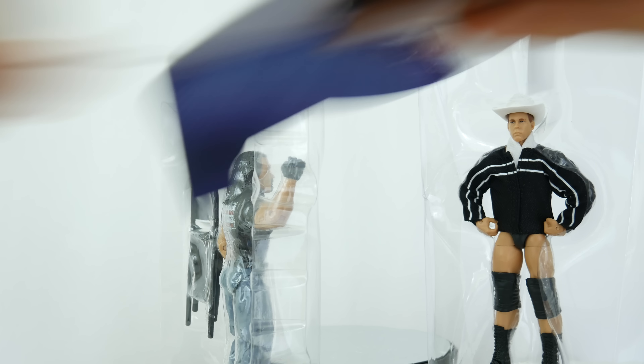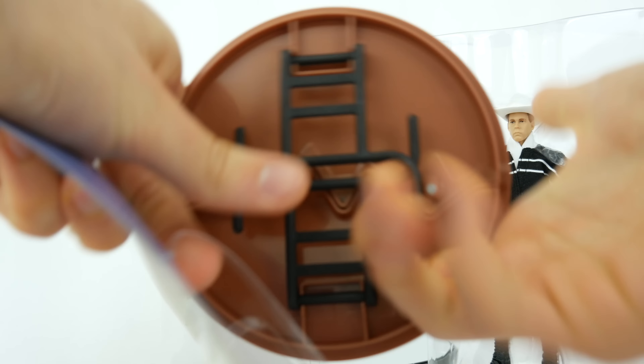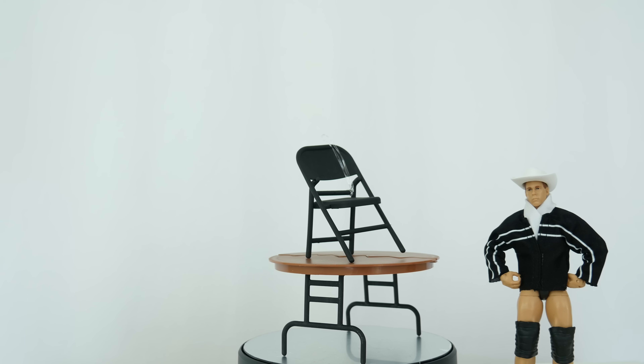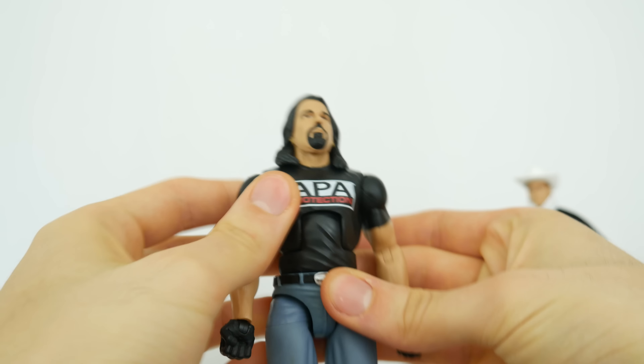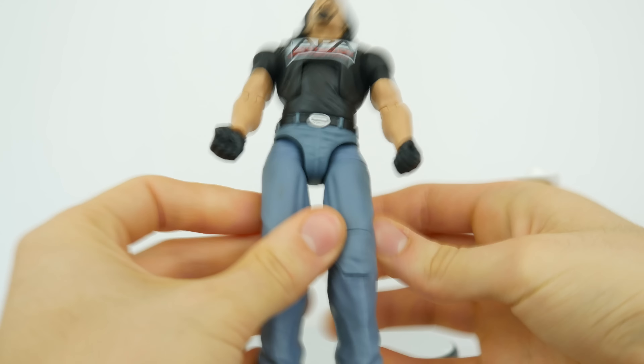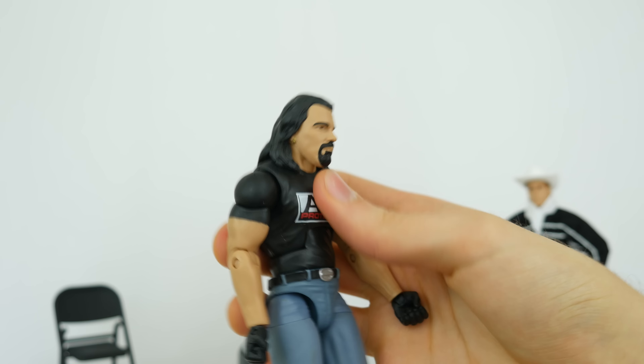This dude comes with a table - reminds me of my dinner table. So right before I do the 360, I'm going to say that this guy is way too loose. Everything about him feels really loose and fragile. I don't know what's going on, but it feels like this figure is going to break in a second or two.